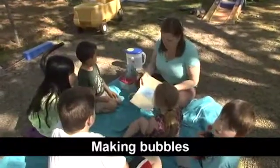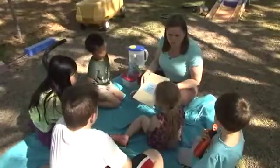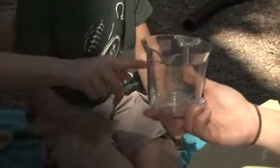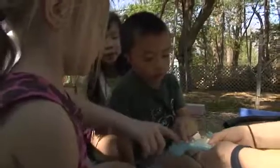So this is a pretty simple recipe. Right here I have my folder with my recipe and it says basic homemade bubble recipe. Water. And then we need soap. And we need tools — measuring cups, measuring spoons, and a spoon to stir. Can you find where one cup goes on this measuring cup? Right there. We have to make sure it's a tablespoon.